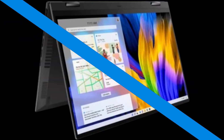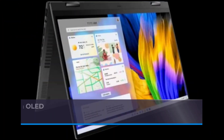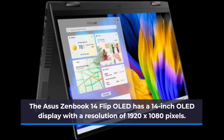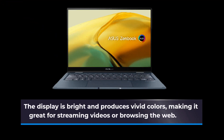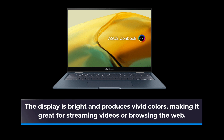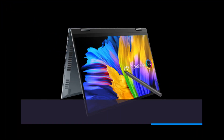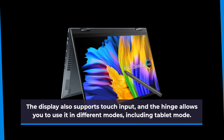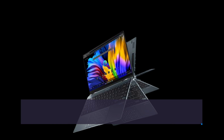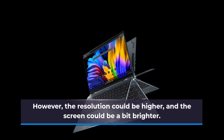The ASUS ZenBook 14 Flip OLED has a 14-inch OLED display with a resolution of 1920 by 1080 pixels. The display is bright and produces vivid colors, making it great for streaming videos or browsing the web. It also supports touch input and the hinge allows use in different modes including tablet mode. However, the resolution could be higher and the screen could be a bit brighter.